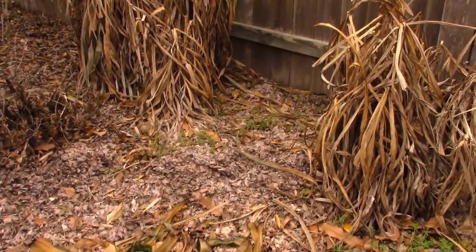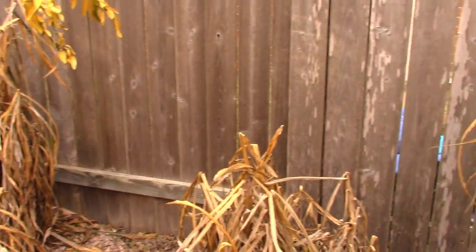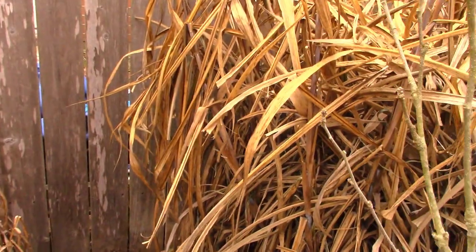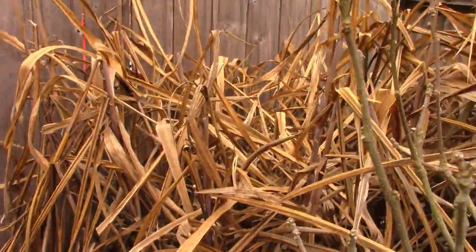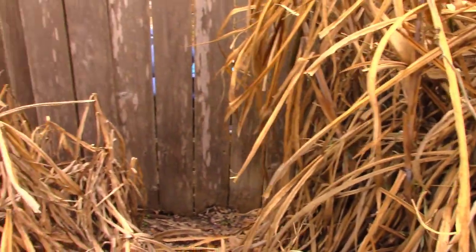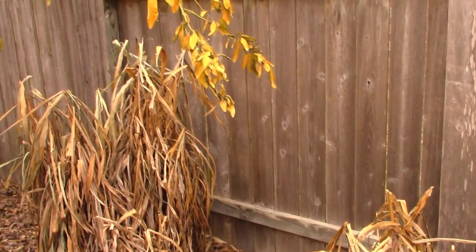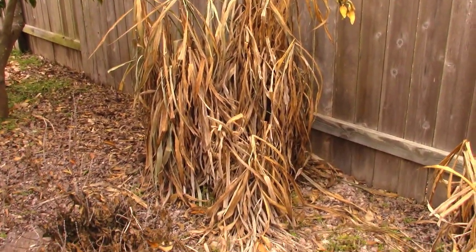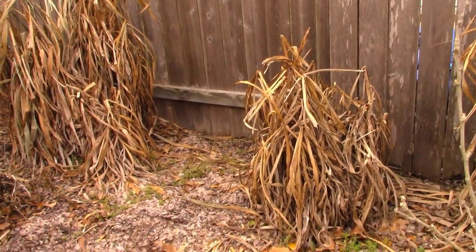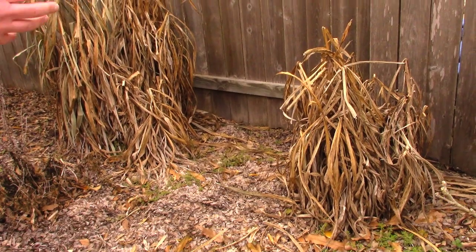These three are all pennisetums — Texas Superstars, the annual pennisetum, a different species. This overwintered for me for two years, but I'm not expecting this to make it back, and that's fine. Sometimes you get tired of plants and want to make some changes to your landscape. Mother Nature just probably helped you out by saying, let's get that plant out of the way, let's put something new in, and we can start over.